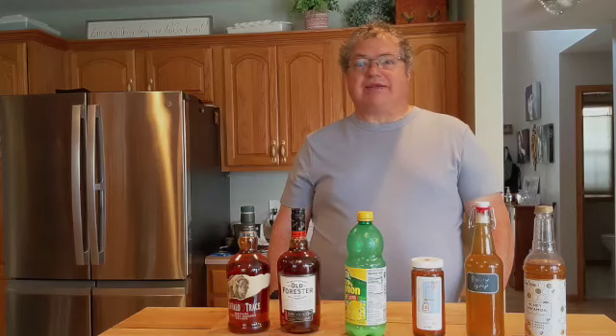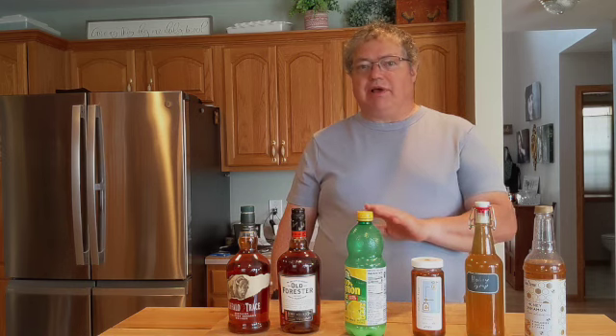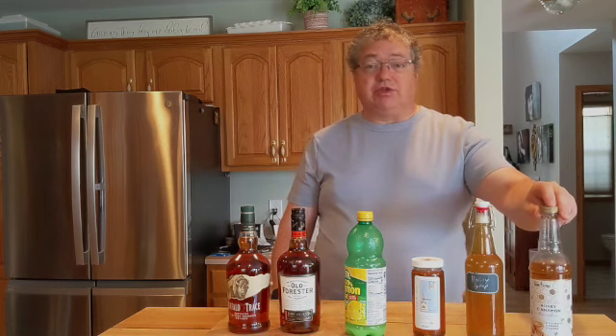Good afternoon and welcome back to Ask Alan about low-carb cocktails. Today I'm going to show the difference in making a Gold Rush, which I've talked about on another video, but this time I wanted to use some honey that I got from a neighbor, and talk about a substitute. Join me as we discuss the differences and taste profiles on this episode.